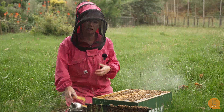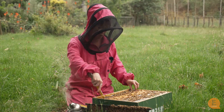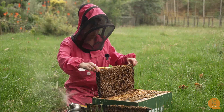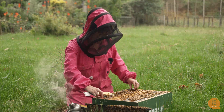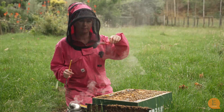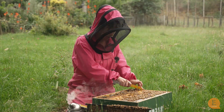So varroa will actually preferentially choose drone brood, knowing that they can breed more and produce more offspring — it's an amazing feat for a tiny little parasite. I'm actually going to go through here and find some drone brood, and then using our capping scratcher we can actually uncap that drone brood and pull the drone pupae out to see if the varroa are on there.